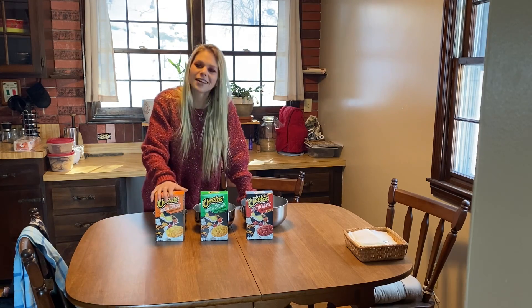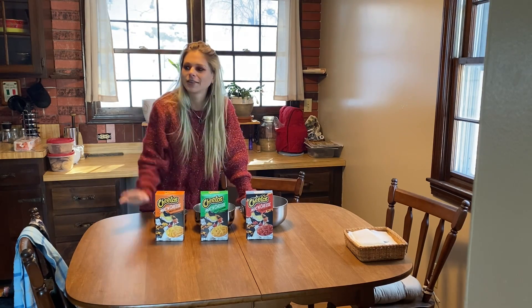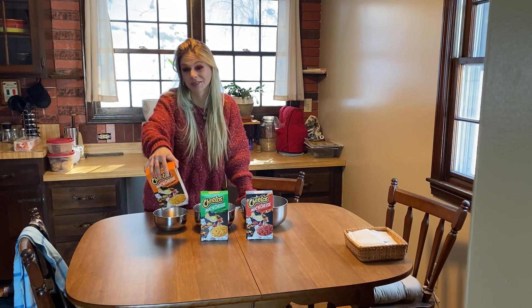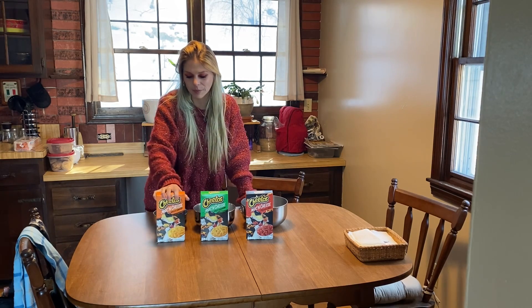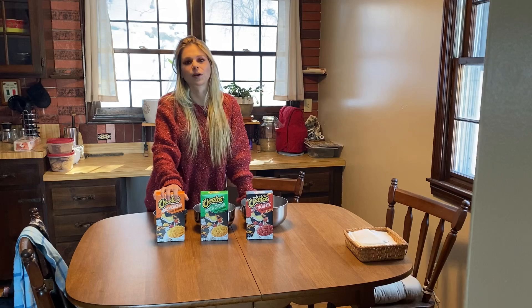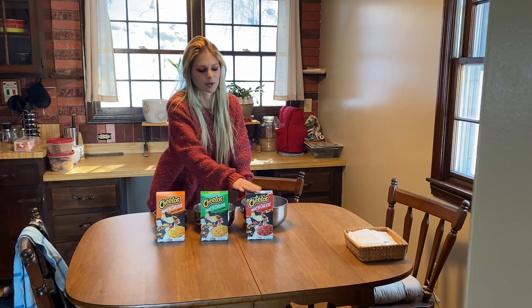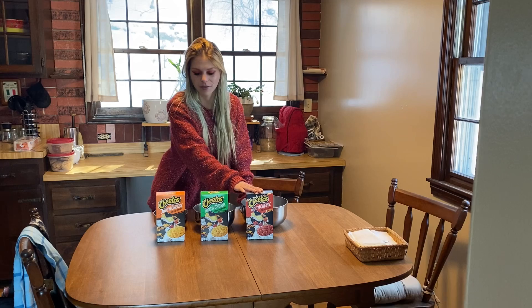I feel like they might not be good. I feel like they might not be amazing and just be really, really salty. So I thought it would be fun to do some more recipes with the flavors and murder our taste buds with this Flamin' Hot right there.